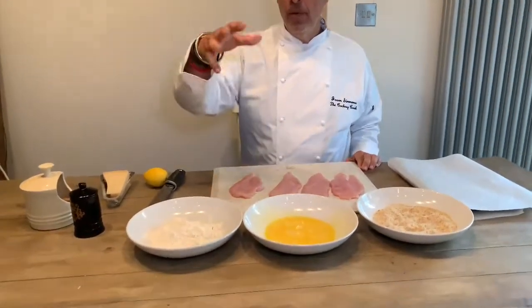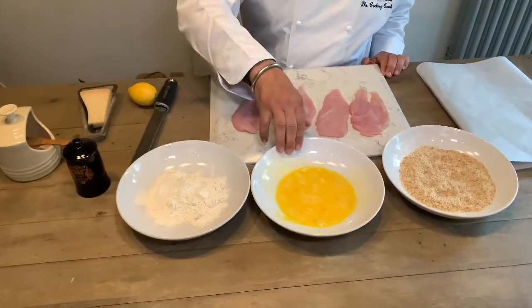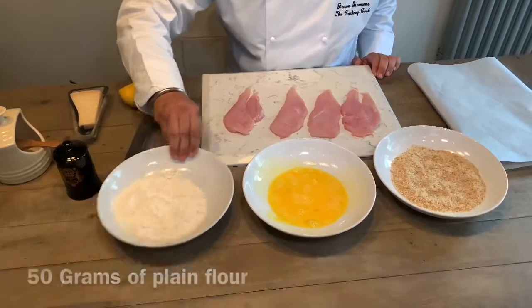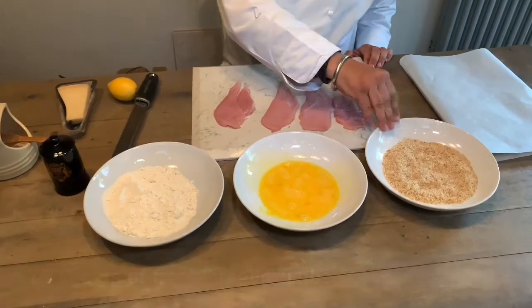I've now flattened all four of my scallops out. So if we come in you'll see I've got flour, egg, and breadcrumbs — about 50 grams of flour, one large egg, and 75 grams of breadcrumbs.